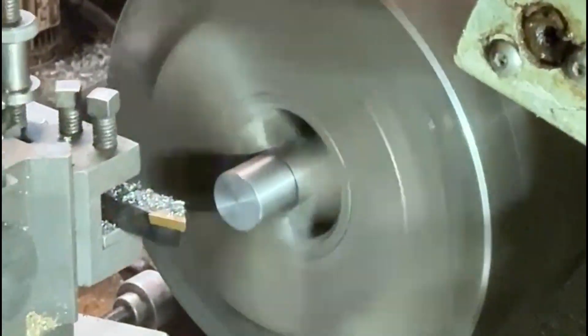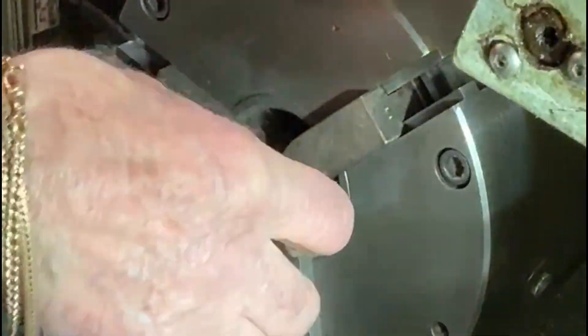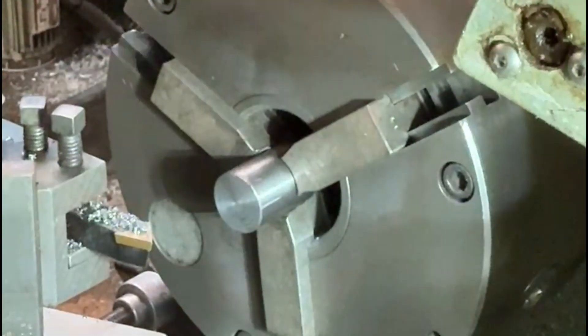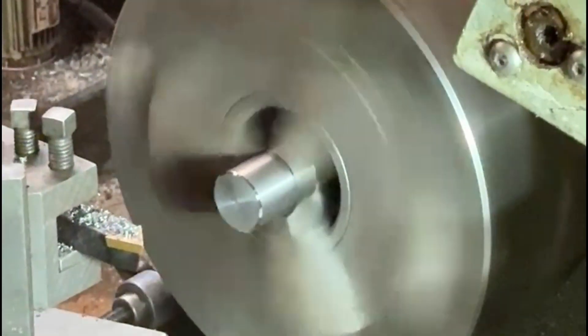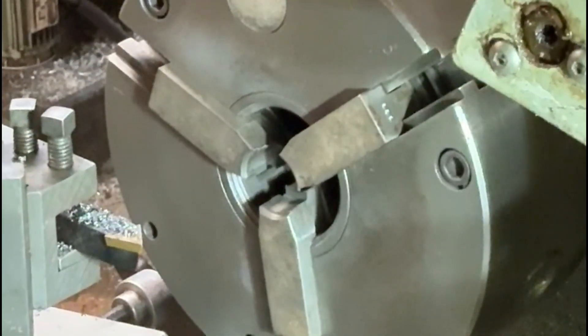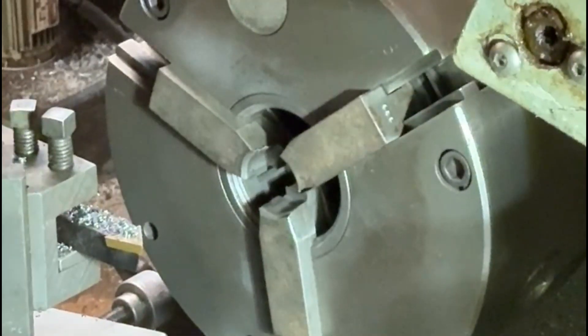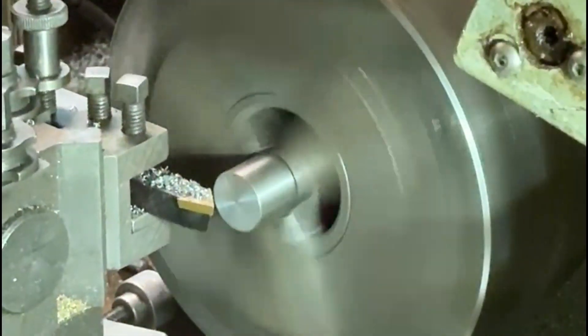Now I'll just put a chamfer on the edge of them. Because they're in the step jaws, every time I turn them round and machine them they're all at exactly the same length, so I can just run the tool into a stop and get the same chamfer on each end of the spigot.